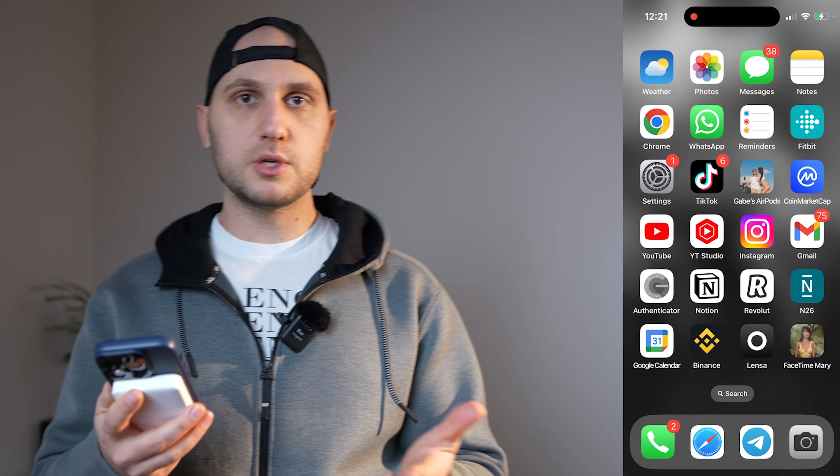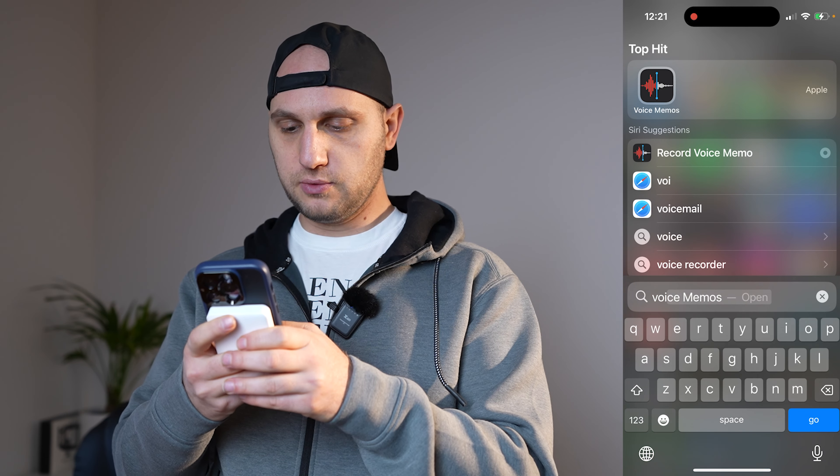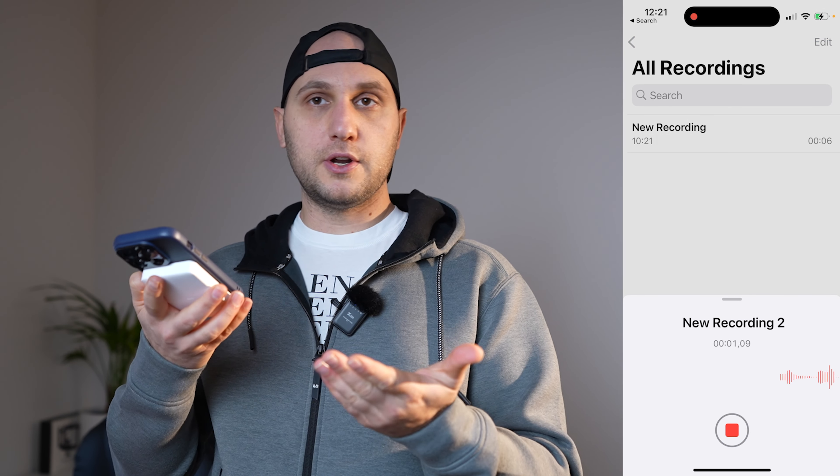The results are amazing. To record just the voice, we're going to use the Voice Memos application. Just swipe down, search 'voice,' and here it is — Voice Memos. It's really easy to use; just press the record button and now we are ready to start.